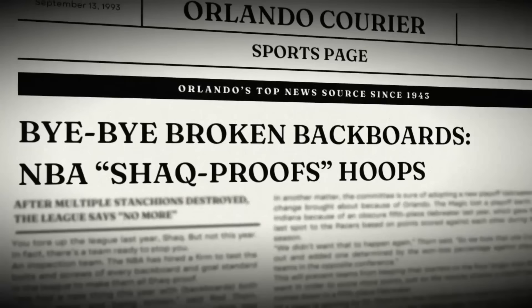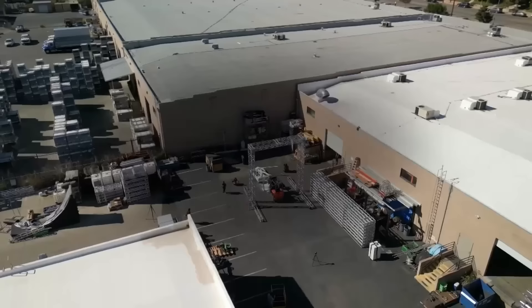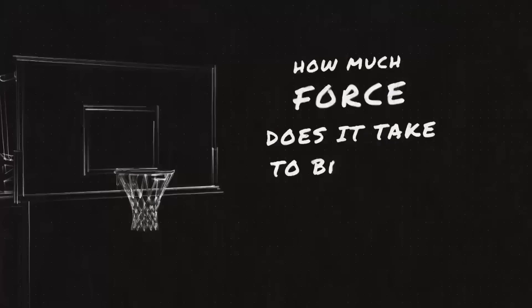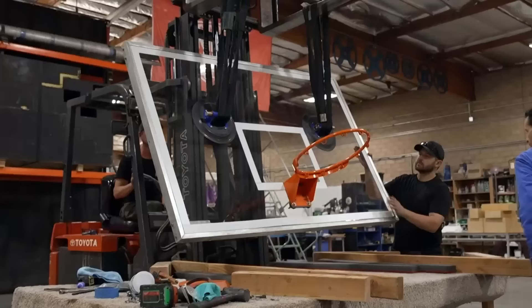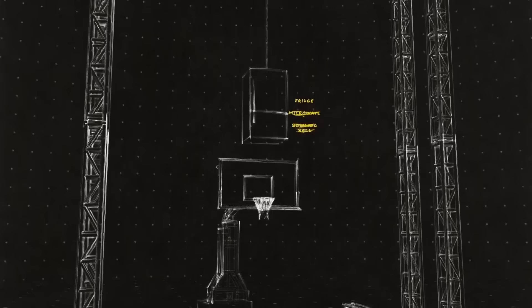The last time we saw a true backboard-breaking dunk was in 1993, when a 21-year-old Shaquille O'Neal did this and forced the league to literally Shaq-proof the hoops in every arena. So on this episode of The Lab, we're asking: how much force does it take to be like Shaq and bring down an NBA backboard? To find out, we're going to test hoop configurations from three different eras of the NBA — the afro, the booty shorts, and the baggy shorts — using a G-force tracker to calculate impacts and drop different objects on each configuration to find out how much force they take to break.